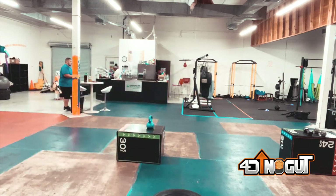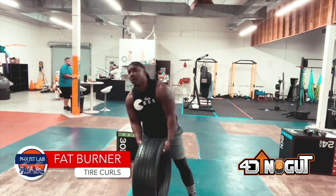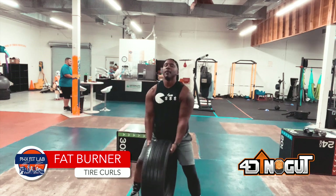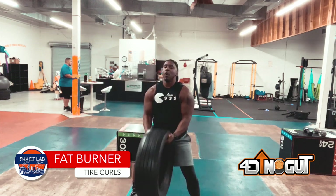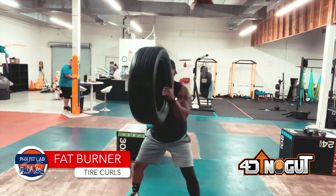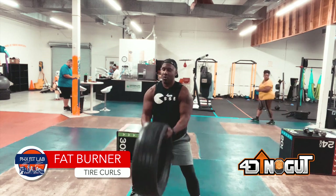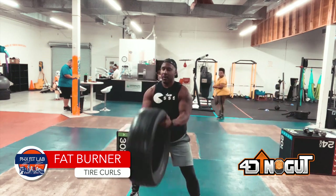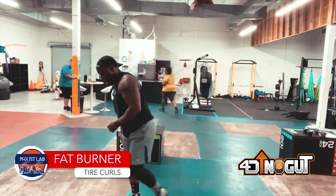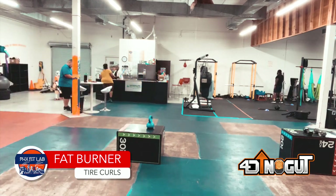Next one we have is tire curls. A question I get all the time is where you get tires from — pretty much anywhere. Walmart will even give them to you in some cases, but less friction if you go to a mom and pop place. It costs money to recycle tires, so they will be more than happy to give you some. Stay in the squat, a little more than shoulder width apart as far as your feet go. Curl the tire to the face — don't hit yourself in the nose.